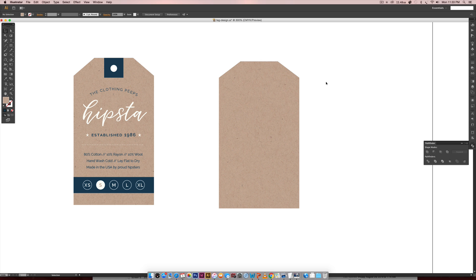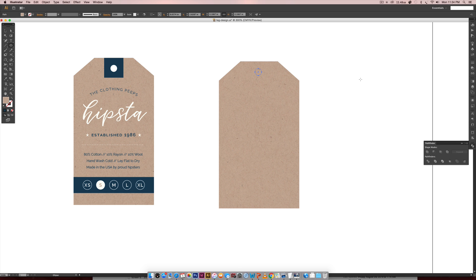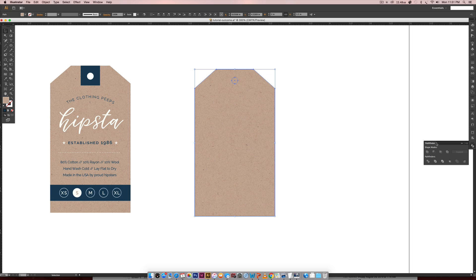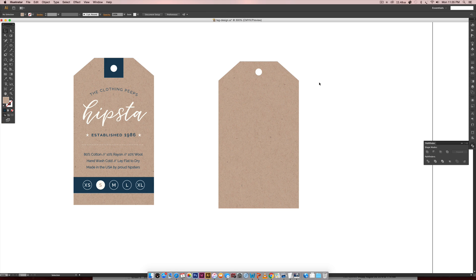I want the notch a little more angled, so I'll hit A for the Direct Select tool, click this point, hold Shift and click the other point, then hit the down arrow key to make it more extreme. Now I'll grab the Ellipse tool and create a circle — you can hold Shift and drag, or hold Shift and Alt to create from the center. Select everything, hit Horizontal Align Center again, then in the Pathfinder palette hit Exclude to remove the circle and create the hole punch.